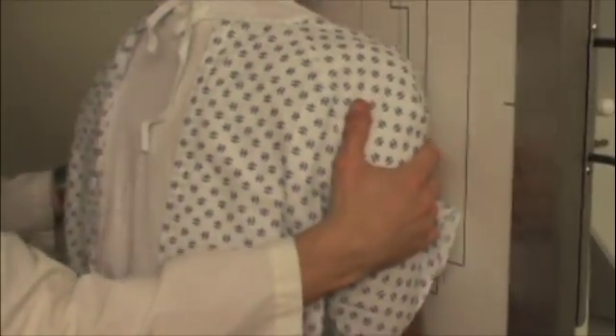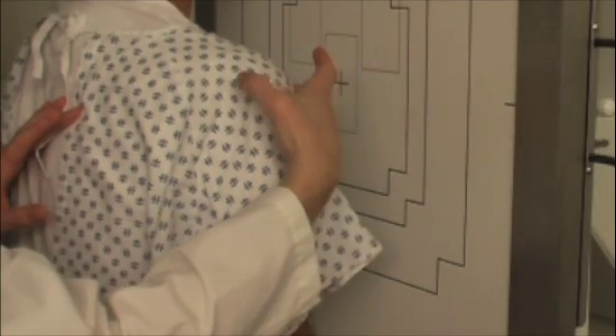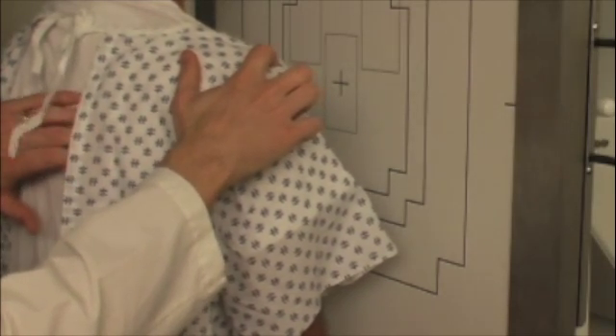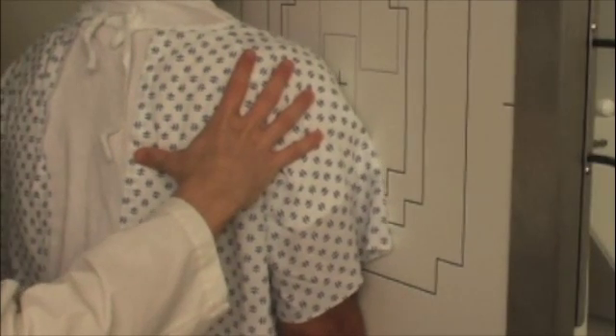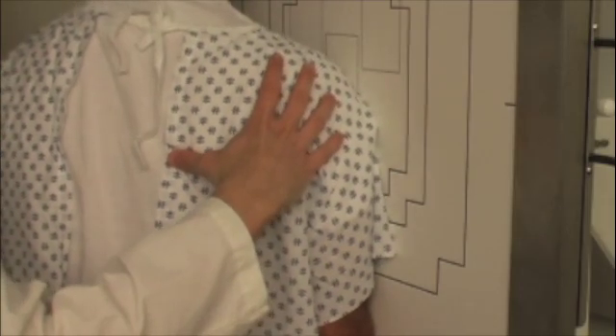I'm going to be moving you around here just a little bit. I'm going to be feeling on you here just a little bit, and kind of rubbing in your shoulder blade here just a little bit. I'm going to move you towards the board a little bit closer, and now I'm going to turn you just a little bit — just like that. That's great.